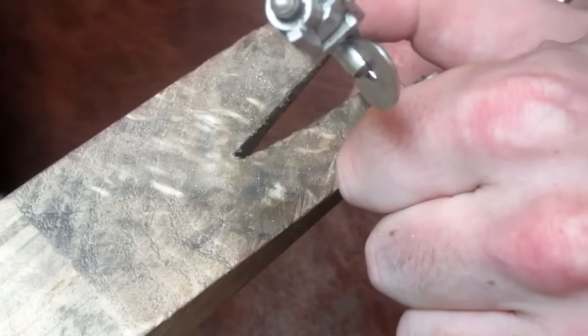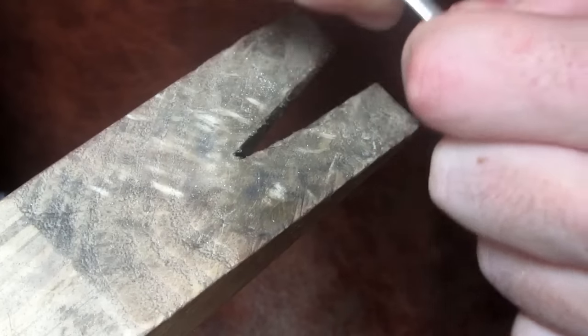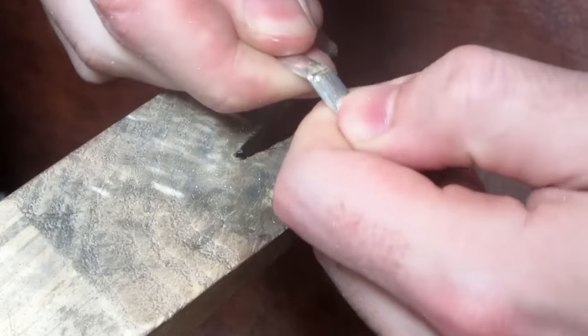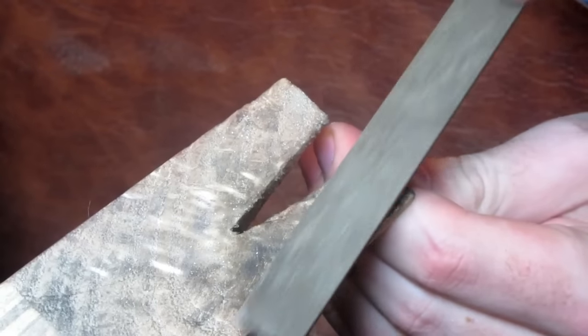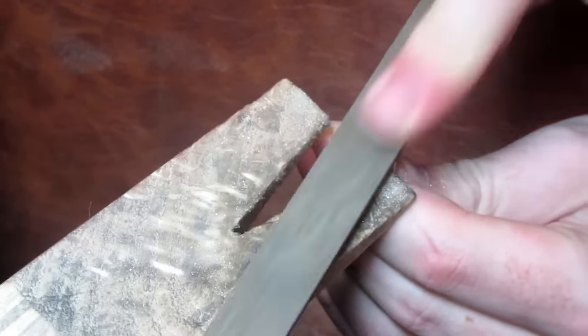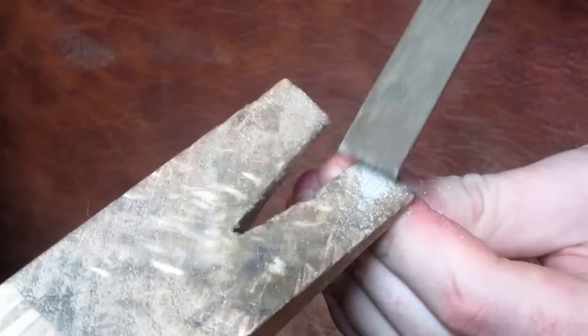My blade got stuck at this point, but the metal was thin enough for me to bend it, and after a few twists it split into two. We then tidy up the edges as best we can. The straighter the edges are, the easier soldering them together will be.